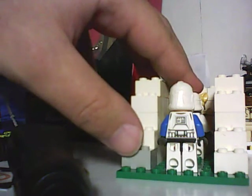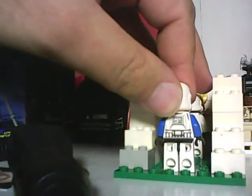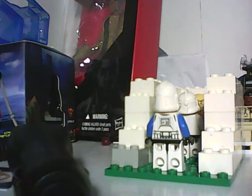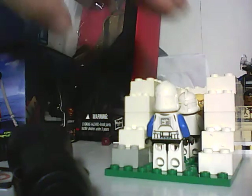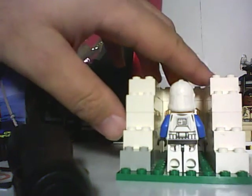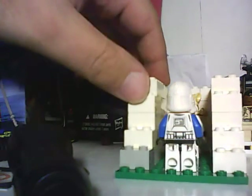It's a couple of clone troopers running after this Chima figure, because they found out that Chi was a good power source, so they're trying to get it from the Chima character.